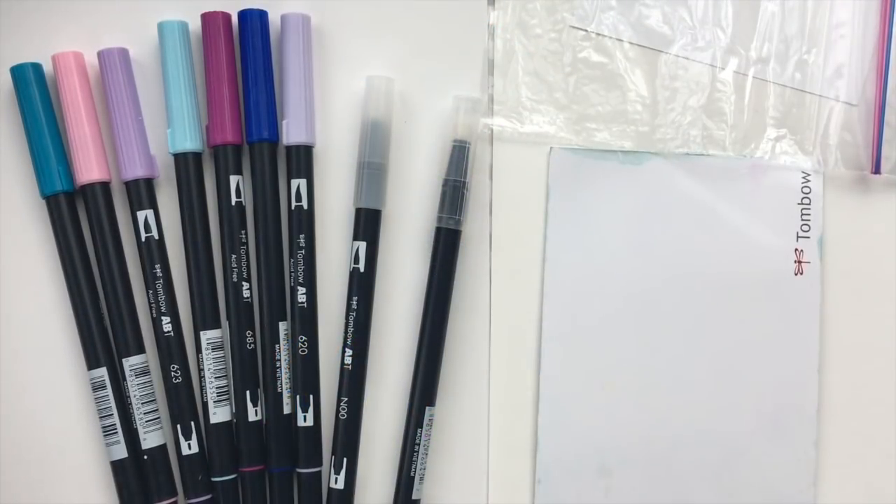Hi everyone, today I'm going to share with you some blending ideas for water-based brush pens.